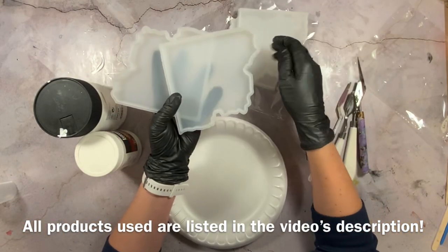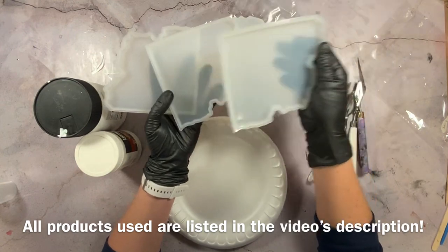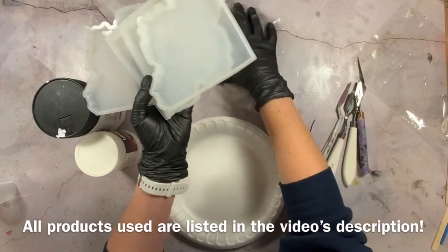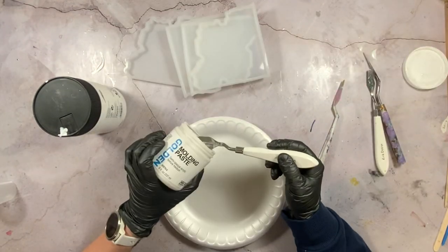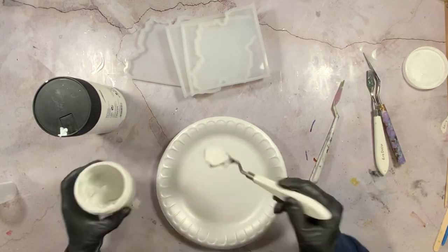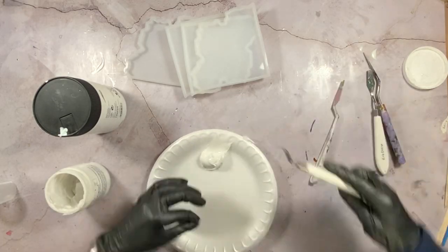Let's start with the molds to make these coasters. I'm using the Agate Slice Coaster Molds from my store, DryerDaysArtStudio.com. Every product that I use in this video, with the exception of this golden molding paste, will be available in my store, DryerDaysArtStudio.com.